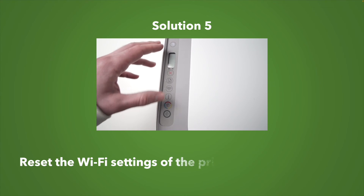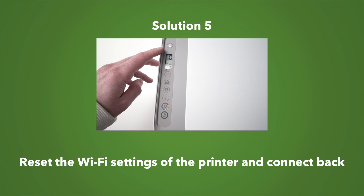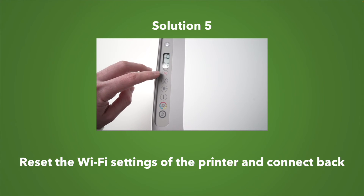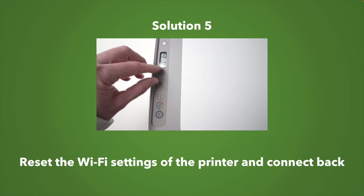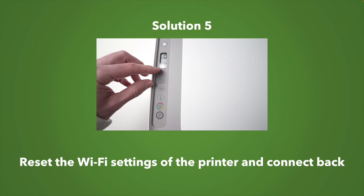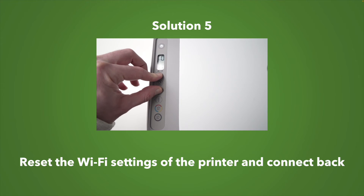If these tips and tricks didn't work, you can also reset completely the Wi-Fi network of your HP printer. I have other videos on my channel helping you do this. This way you can start fresh and connect it again the same way you did the first time you unboxed your printer.